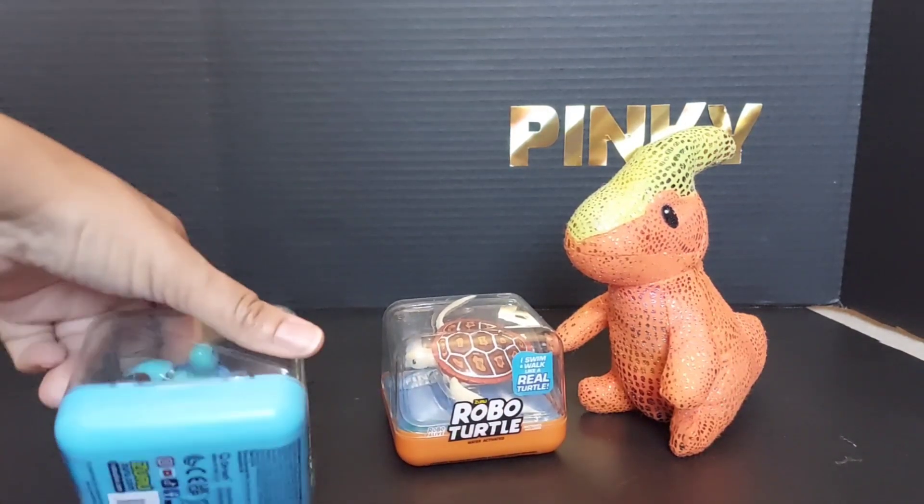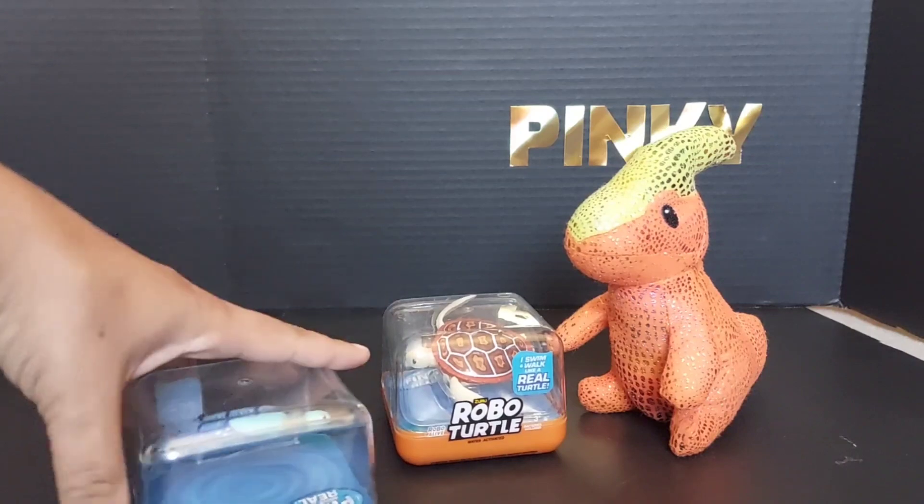We also have some fishy ones — we have the clown fish, the Robo Alive fish.